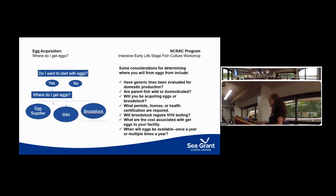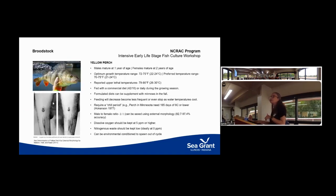The other option is broodstock — and then the question becomes: are you going to do those outdoors or indoors? With broodstock, you don't have to wait quite as long. A male will be mature at about one year and a female at two.